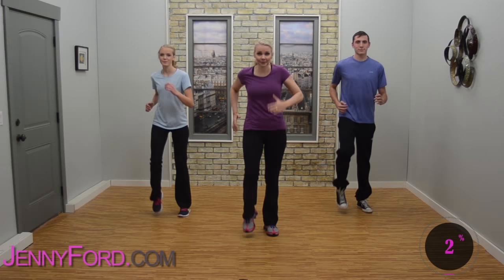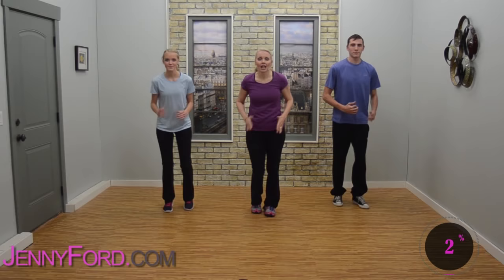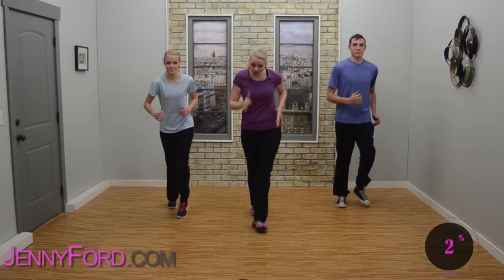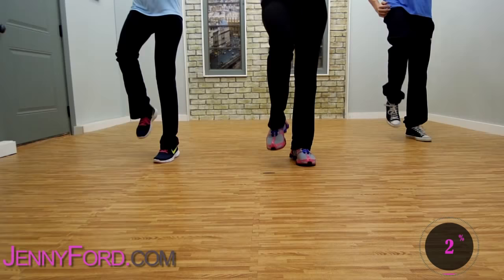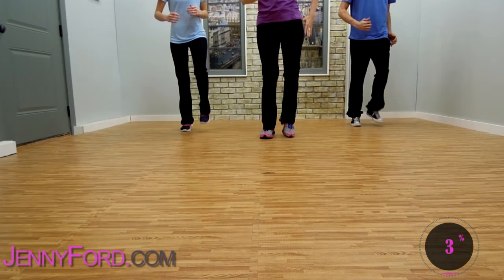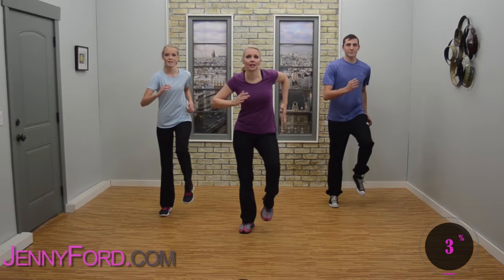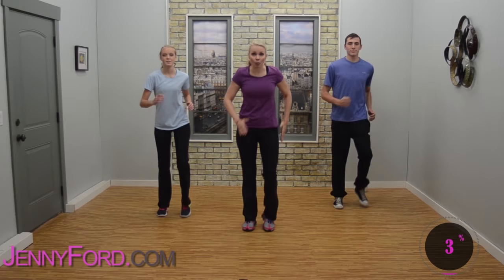Start to bring the heart rate up. March up and back — forward and back. Good job. Keep it up, forward and back. Now just right in place — pump it out. We're warming up, just taking the first couple minutes to get that heart rate up and get your muscles nice and warm.